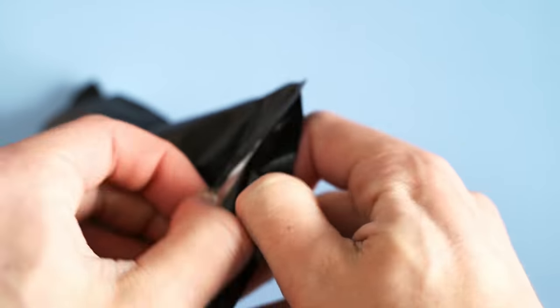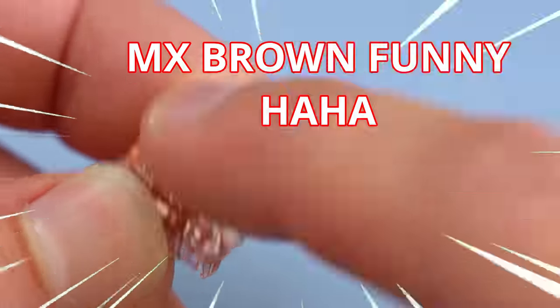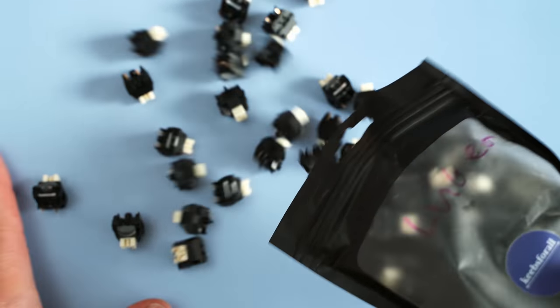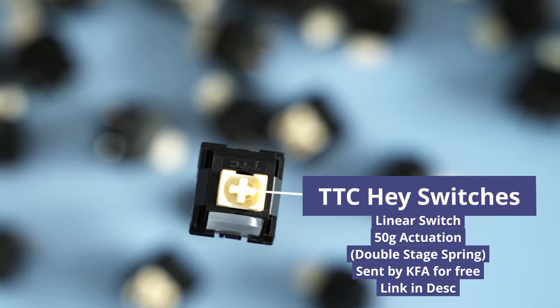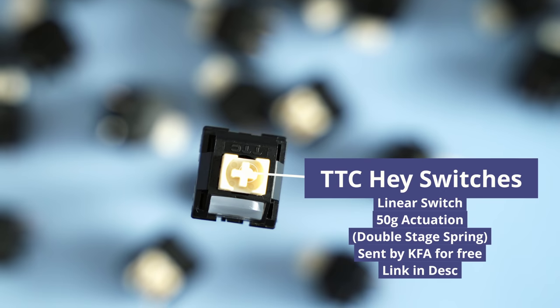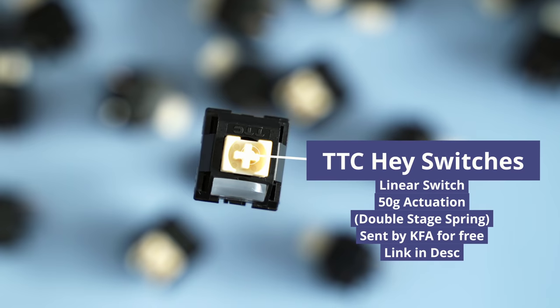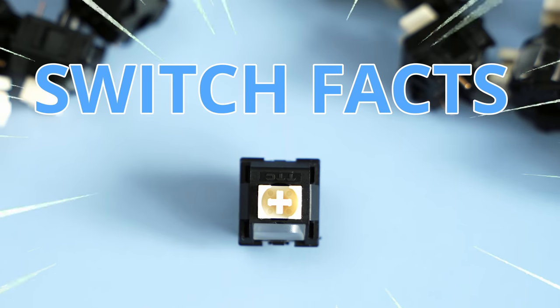Because then we're going to get sand in our switches, and they'll just be MX Browns at that point. When I saw these linear switches for sale on Keeps for All, I kind of went crazy because they're called Hey switches. And you know my catchphrase is Howdy Hey. So I was like, okay, these are the Hey switches, I need to try them. Are they going to be any good? Quick switch facts: they're 58 gram bottom out, they're linear, they've got a box stem, and hopefully they'll sound pretty good.